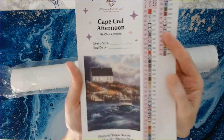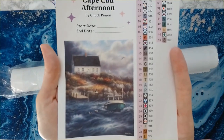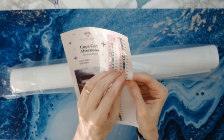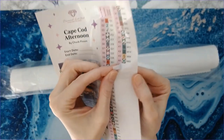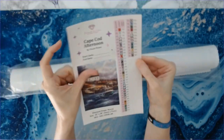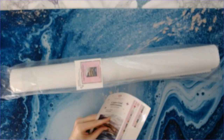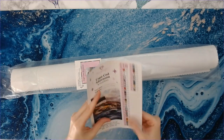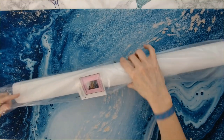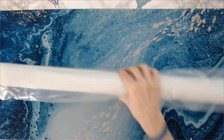This is the sticker sheet — Cape Cod Afternoon. Isn't that gorgeous? These are all individual stickers that you can peel back and put on your storage containers or on your baggies. I use baggies, so I just peel the sticker, throw it on the baggie, and dump the drills in. Works great for me. I know a lot of people don't like using baggies, but that's what works best for me.